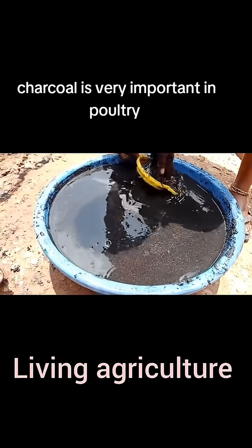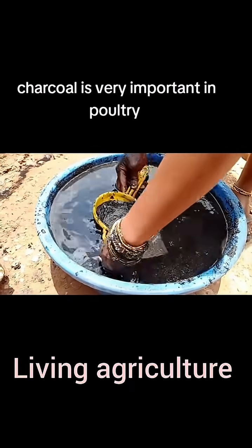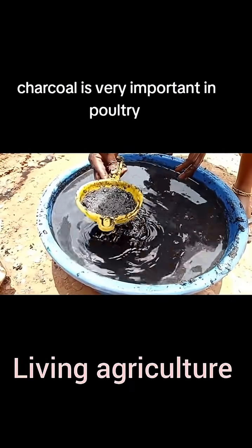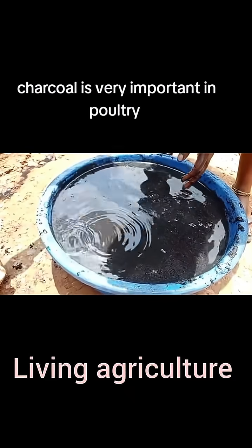From there, we can take one cup daily. We add it to our chicken drinking water every day.